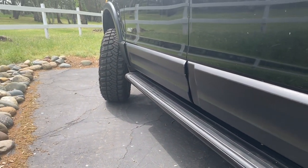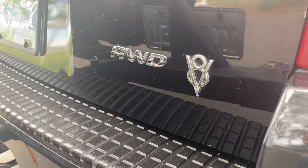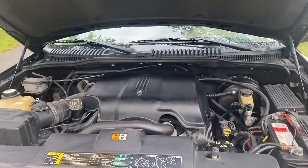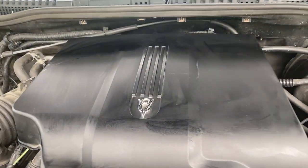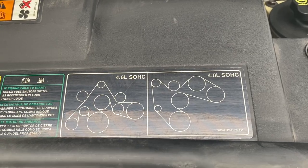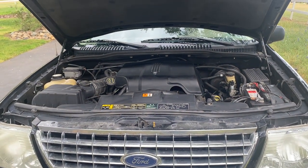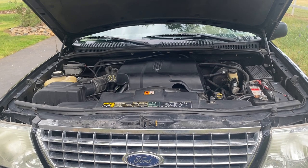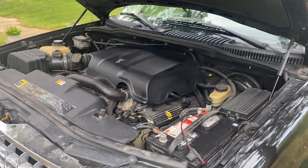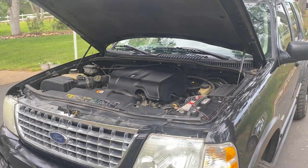You can see this is the V8 all-wheel drive version — it's a 4.6-liter V8. The 4.6-liter was a common engine Ford used across its vehicle line. These Explorers came with either the 4.6-liter V8 or the 4.0-liter V6, and the V8 has plenty of power for this vehicle. This engine has been replaced with a Jasper rebuilt 4.6-liter because I lost oil pressure, but overall it has more than enough power for this vehicle's needs.